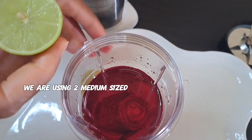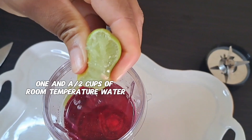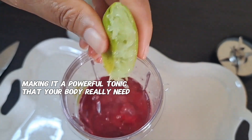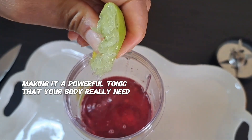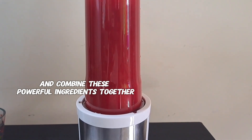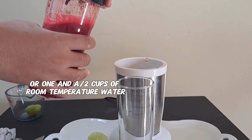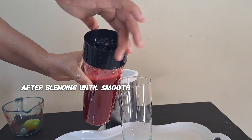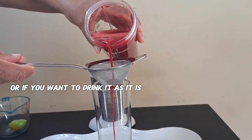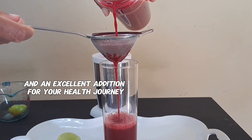For the recipe, we are using two medium-sized chopped beetroot and half a squeezed lime, blended with one to one and a half cups of room temperature water. This simple but powerful juice helps to cleanse the liver and support liver health and function, making it a powerful tonic that your body really needs. After placing our ingredients in our blender, we cover and blend these powerful ingredients together. After blending until smooth, you have the option to strain for a smoother texture or drink it as is for additional fiber. This natural juice is not only easy to make but is powerful and an excellent addition to your health journey.